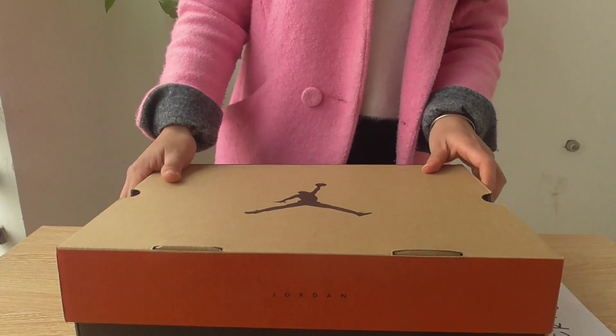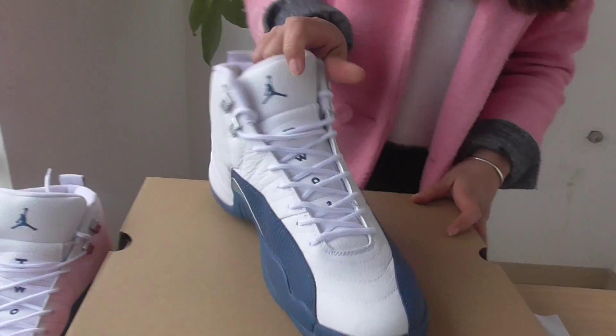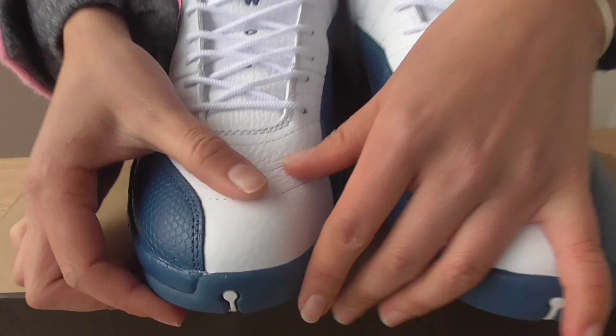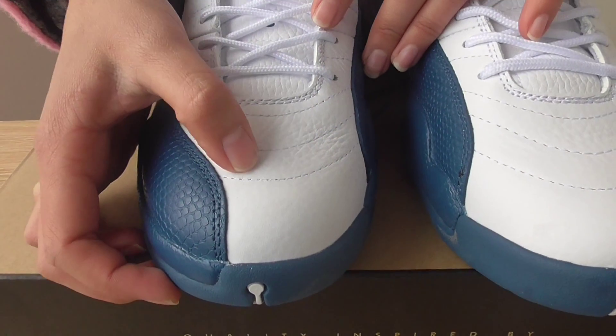Now see the box — it's so good. Let me show you the shoe. The color is white and blue — it's the Columbia colorway. Let me show you.